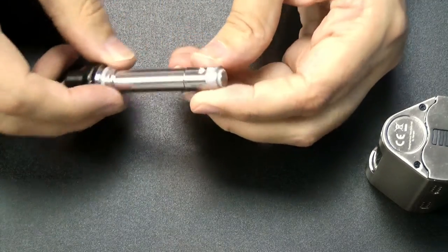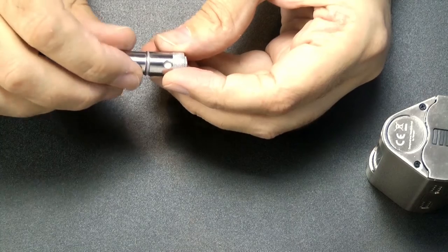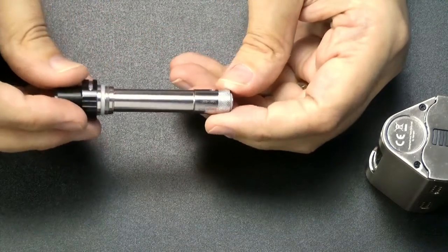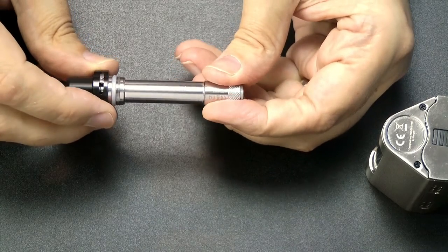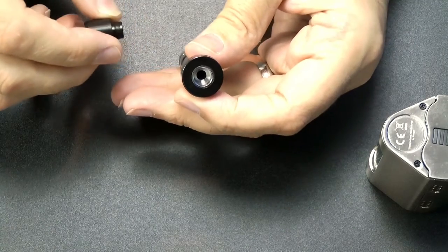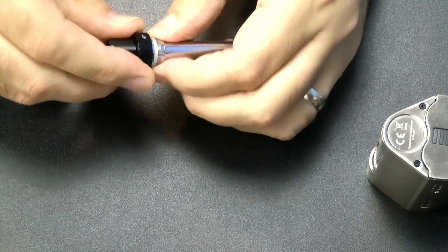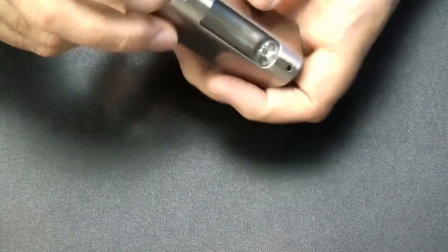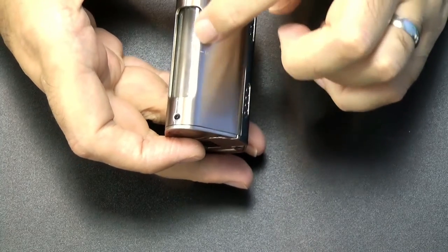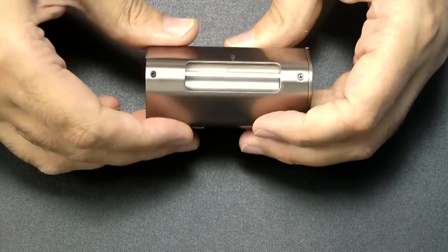Taking out the atomizer — very similar to the original one with the air tube and atomizer at the bottom. It's easy enough to swap them; you just unscrew one and screw the next on. This comes with a 0.5 ohm stainless steel 316L coil. The airflow is at the top of the tube. You can swap the mouthpieces around, which is handy if you want to put your own tip on — rather a wide bore on this particular tip. The tank has a maximum fill line.